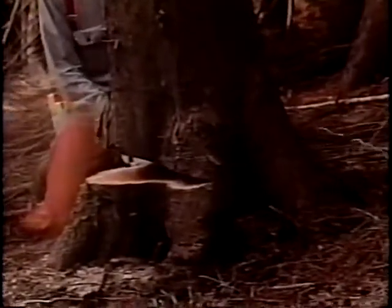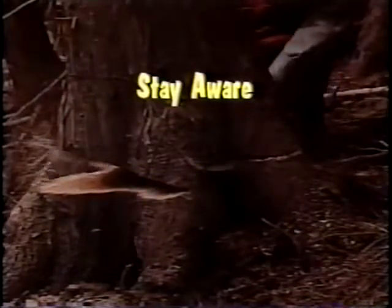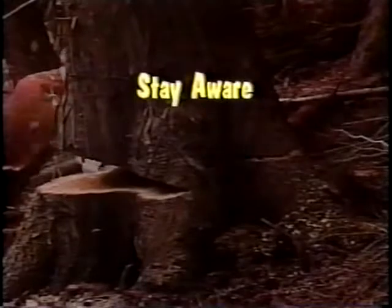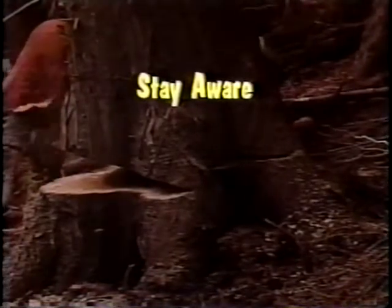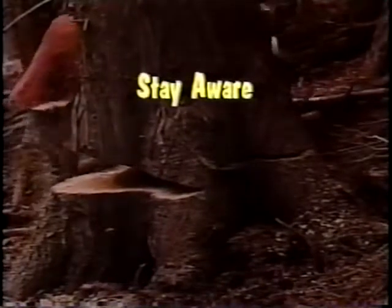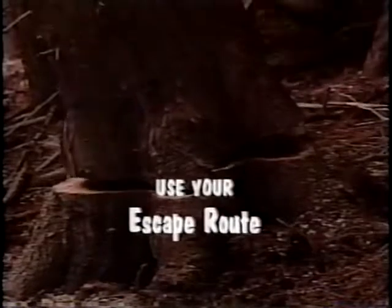When an experienced sawyer has followed all these steps, the moment of truth arrives and a well-timed, well-placed timber fall will occur. But there are still a few safety steps to remember during the fall itself. Stay aware — as the tree nears the point of falling, tune in on the space around you for co-workers and remember the two-tree-length rule. Don't stand there like a duck looking at thunder: use your escape route and get behind a cover tree.